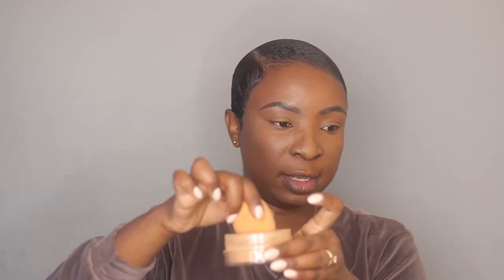I'm taking my setting powder and doing a line under where my contour will go — this is going to guide me where my contour is going to sit.